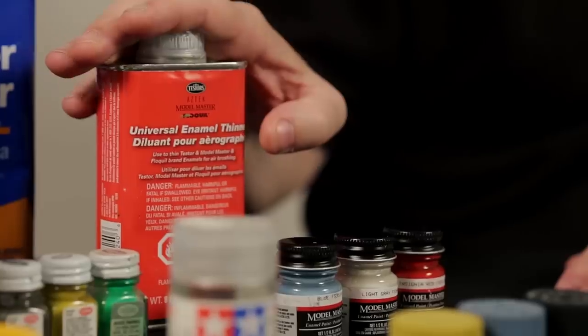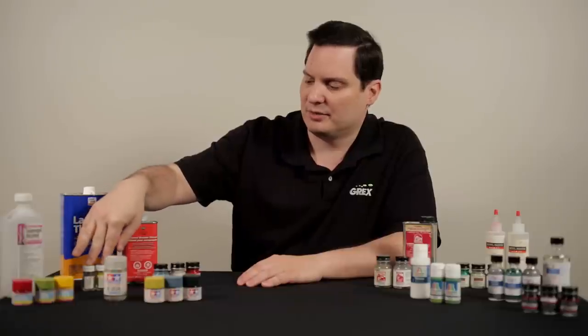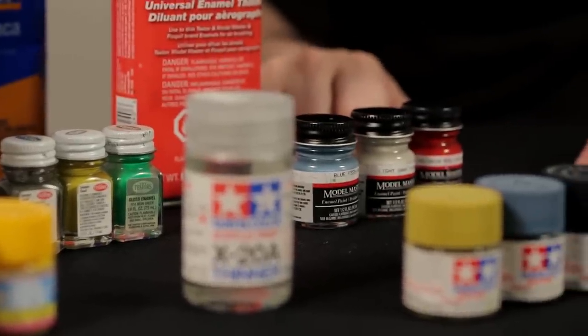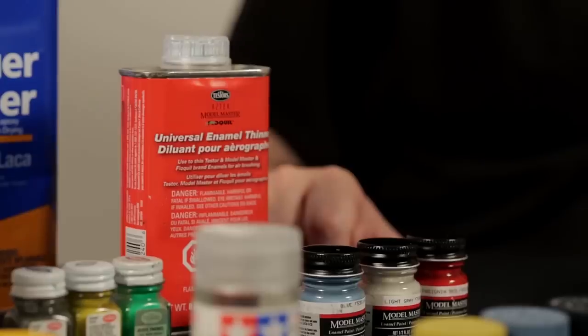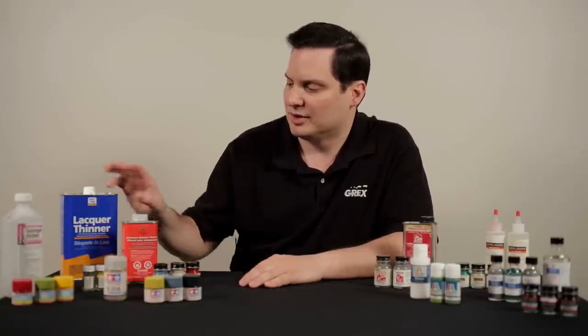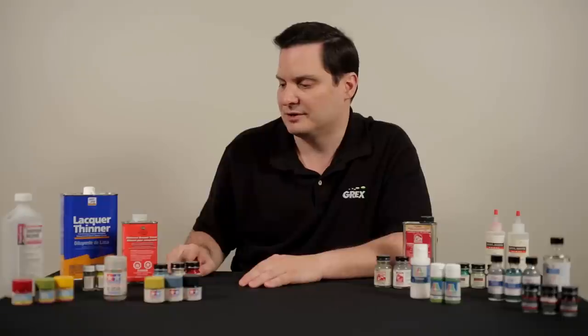This is Testors, which is our standard for enamel paints in our hobby. We have the square-bottled paints that many of us are familiar with, and we also have the Model Master paints, which are geared for military-specific colors. You have the formulated thinner, which is appropriate for thinning the paints for airbrush use. We also have lacquer thinner, which is appropriate for cleaning of the airbrush once you've completed your project.